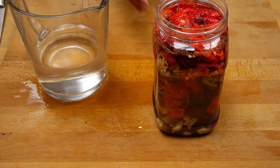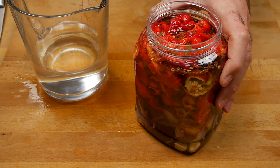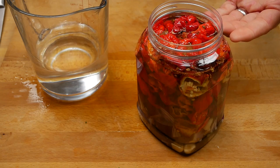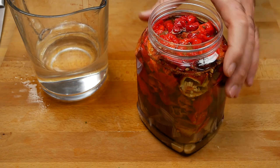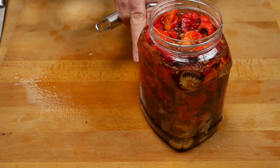I'm filling it up to the shoulder. I will be coming back to this after a couple of days and just give it a bit of a shake — make sure that any peppers that are above the brine get a coating of the brine so that they keep safe.